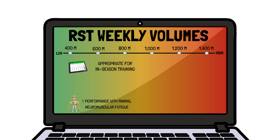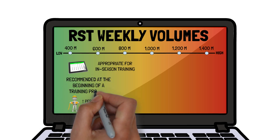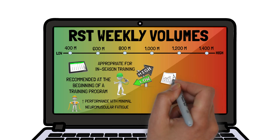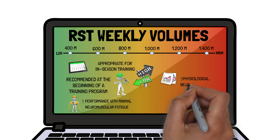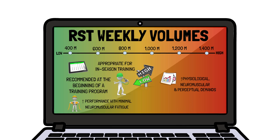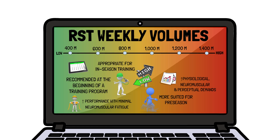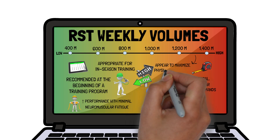Low volumes are recommended at the beginning of a training program to gradually expose athletes to the intensity of repeated sprint training. Higher volumes of 1,000 metres per week or more increase physiological, neuromuscular and perceptual demands and are more suited for pre-season when higher training loads are needed. Weekly volumes of 1,200 to 1,400 metres appear to maximise physical adaptation.